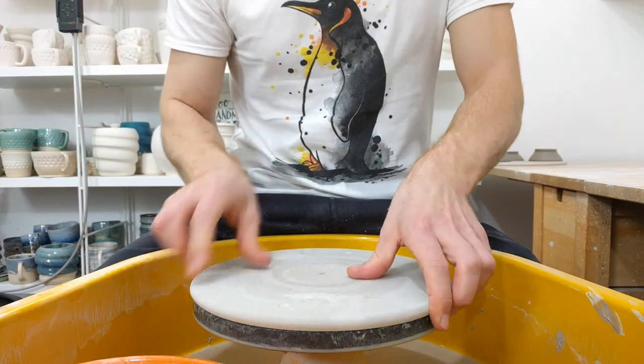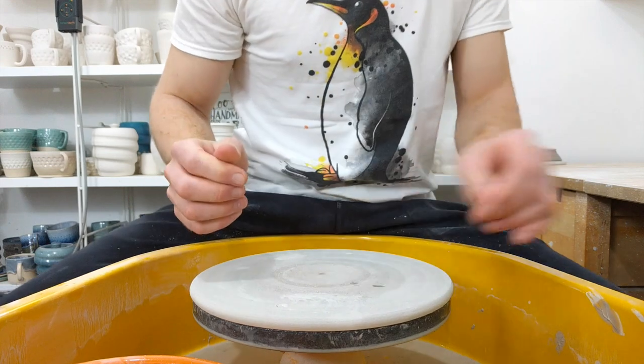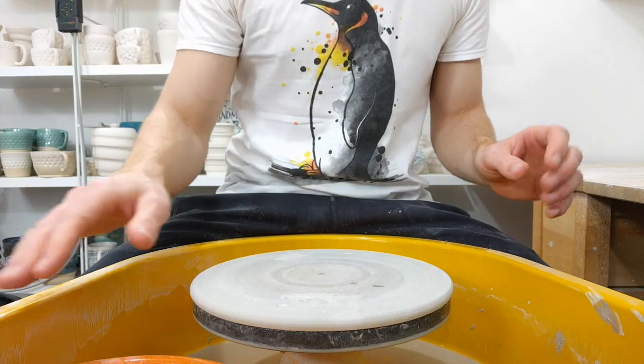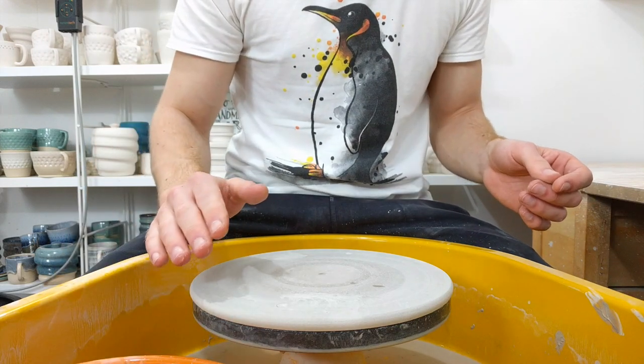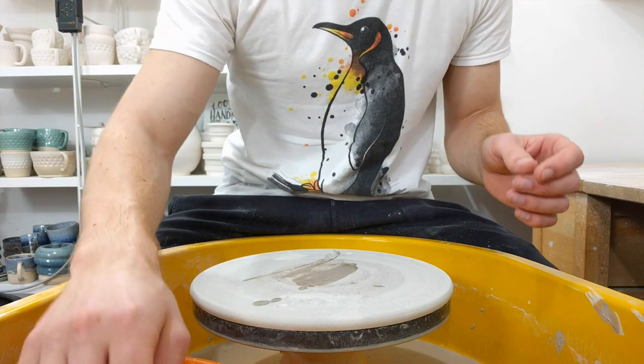Right, throwing a mug. The sound on this is going to be recorded with the built-in mic on the camera, so it's not going to be great. I'll see about getting a different mic for future videos, but at the moment, this is as good as it's going to get.